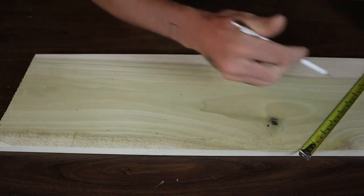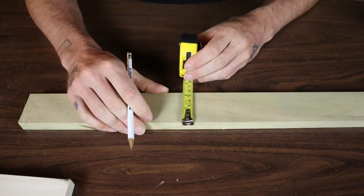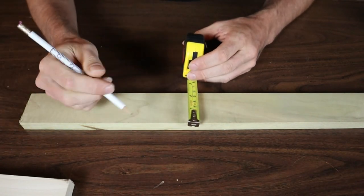Do it at the other end. Grab your straight edge. Draw your lines down. And the same will work for narrow boards. This board has been rough ripped and it's about 2 and 5/16. So it's going to be nearly impossible to mark center on that.